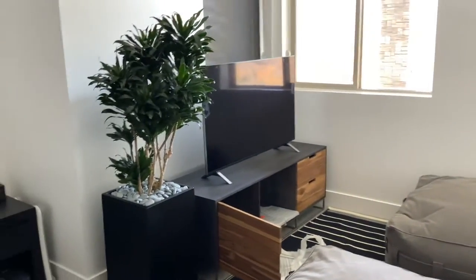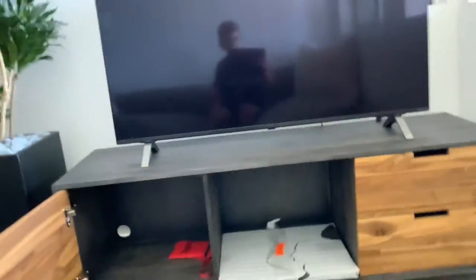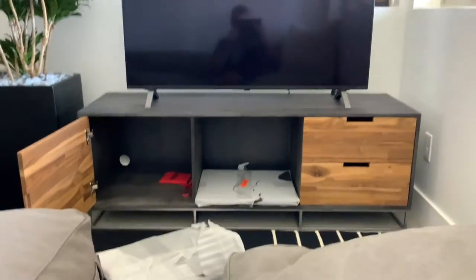Look at this — we have finally gotten the table for the last step of the bedroom game room. Came back from school and we got the table installed, all ready to go.